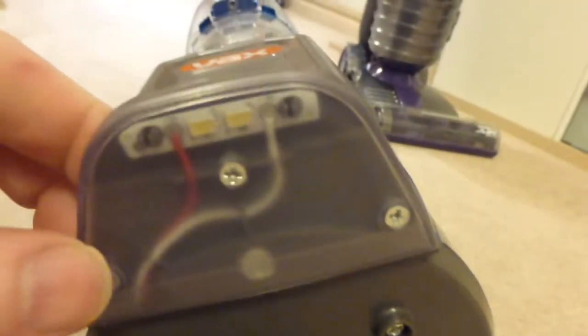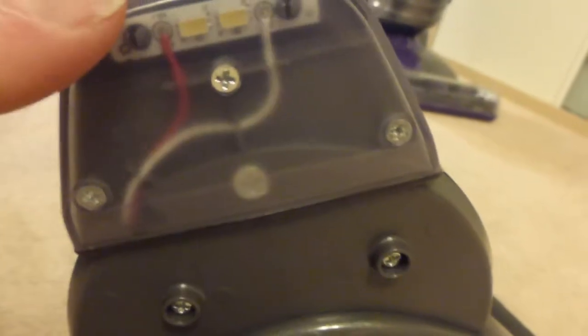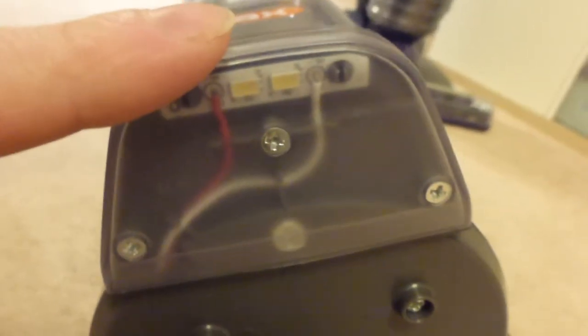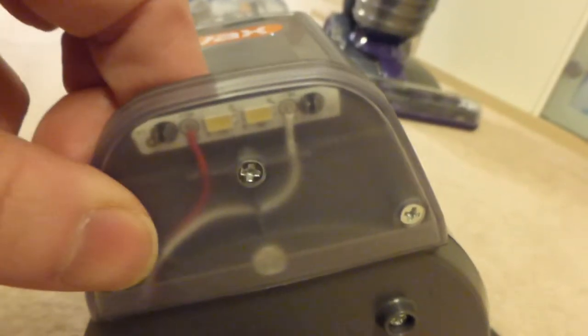There are two little LED chips in here and they are intensely bright, which is quite a good feature. That's going to use a slight bit of battery power, but LEDs are quite power efficient so it shouldn't be much.